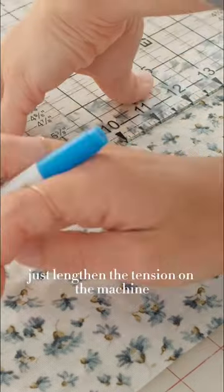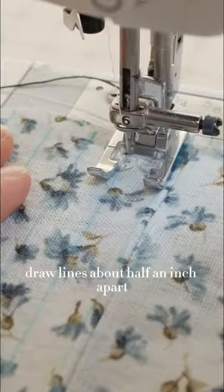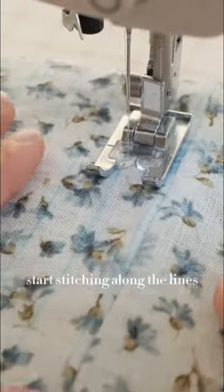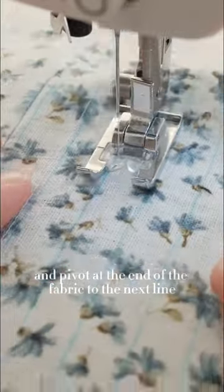Set the length and the tension on the machine. With a water-soluble pen, draw lines about half an inch apart where you want the shirring to be. Start stitching along the lines and pivot at the end of the fabric to the next line.